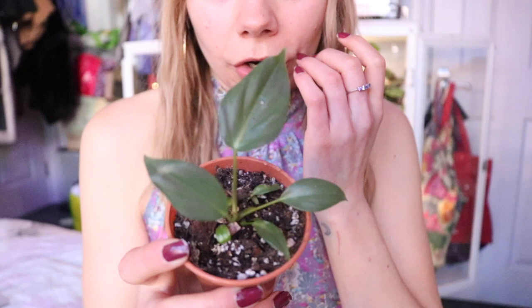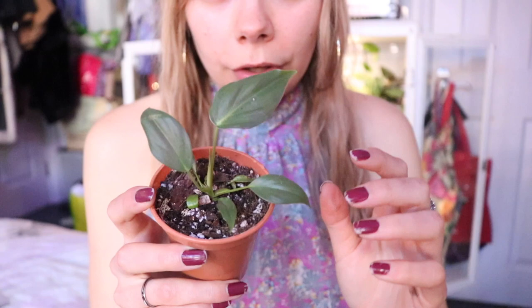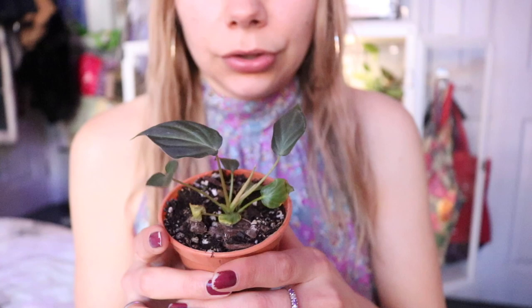Then I've got a Philodendron mcdowell grown by tissue culture — I bought it from Plants.com. It was so tiny when I got it, but I put it into a terrarium with sphagnum moss and it's grown to this point. I had to repot it into Soil Ninja Philodendron and Monstera mix and it's pushing out some new growth. Then I've got a Philodendron varicosum also grown by tissue culture — same size originally. I put it into a terrarium with sphagnum moss and it's tripled in size. I've had quite bad luck with Philodendron varicosums and melanocrysums, so I'm hoping these ones finally pull through.